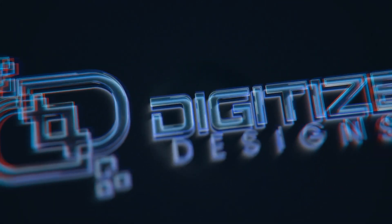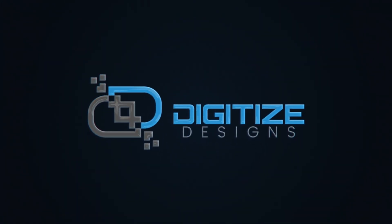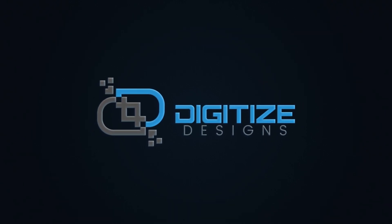If you'd like some more information or to book a demo, visit our website at digitizeddesigns.com or give us a call at 864-469-0093.